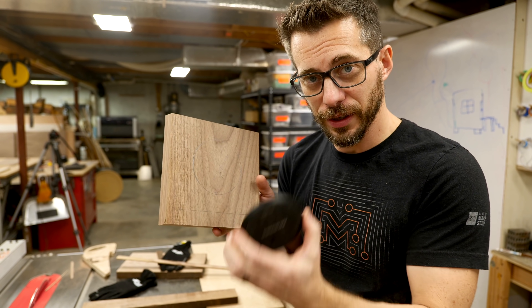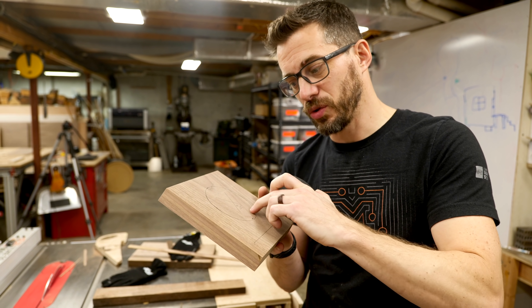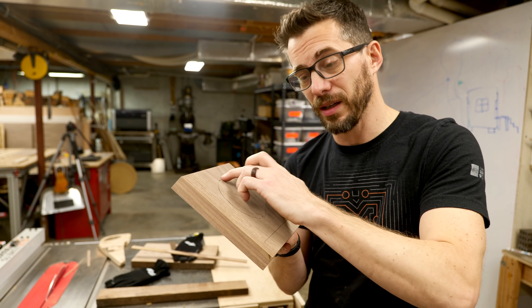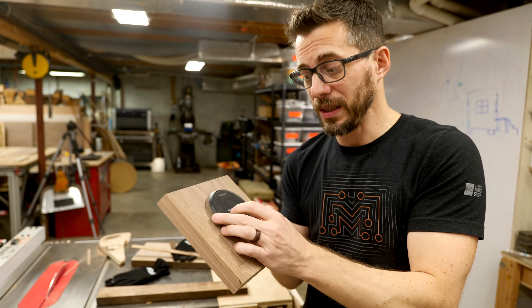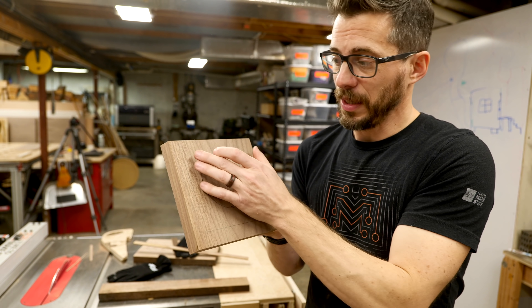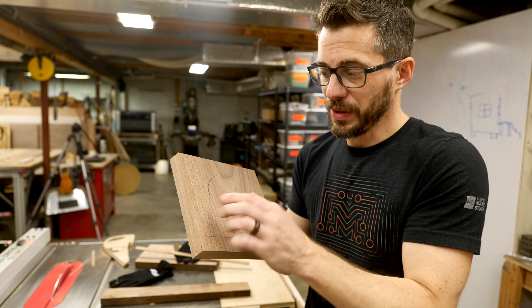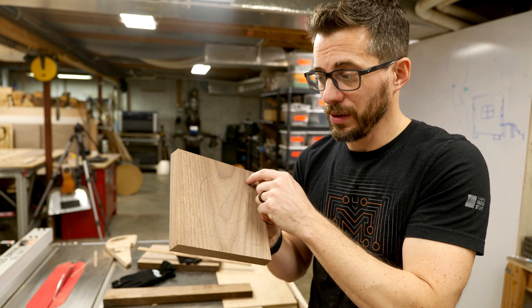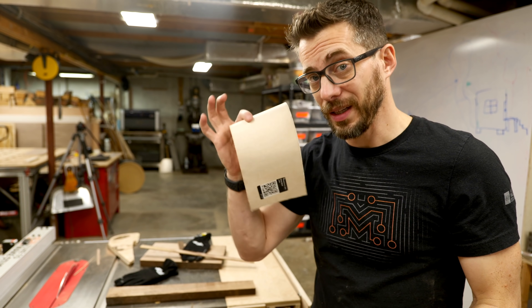I've got a circle drawn out here where the charger needs to be recessed in. There are a few different ways you could do this. What I'm going to try is drill out a big section with a Forstner bit, then come back with a jigsaw and cut out a close approximation of the circle. Luckily it doesn't have to be exact because this whole section is going to get covered up with leather. I'm also going to have to make a little inset here the thickness of the leather, and then use a router to cut that down in. Then we're going to cut out the leather on the laser.